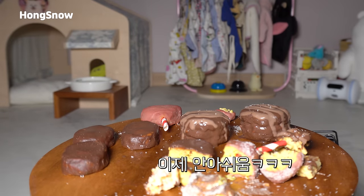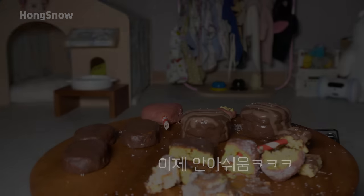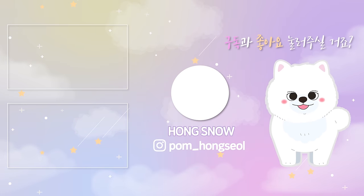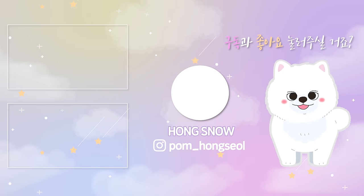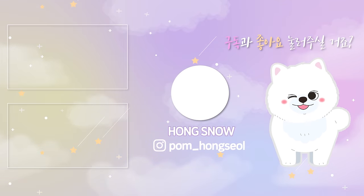You can eat it now. It's going to be cooked. We'll see you next time.